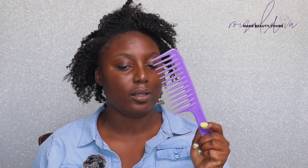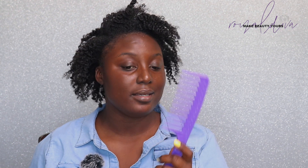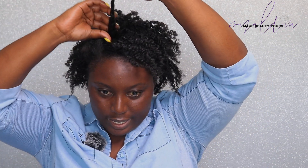The next thing you can do is use a regular wide tooth comb — same concept. I like to grab and give it a little fluff without combing it through. I'm still trying to master this technique. And here's a big piece that hasn't been separated yet, so I'll go ahead and take care of that.